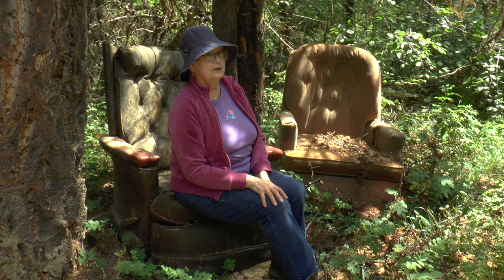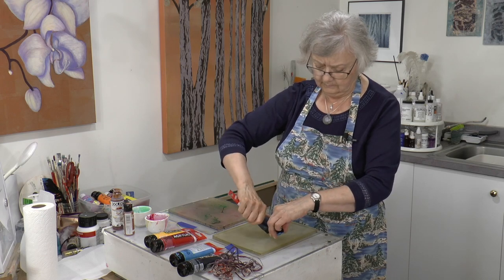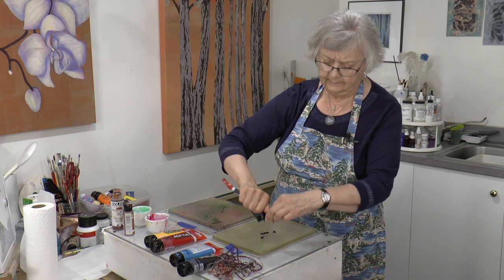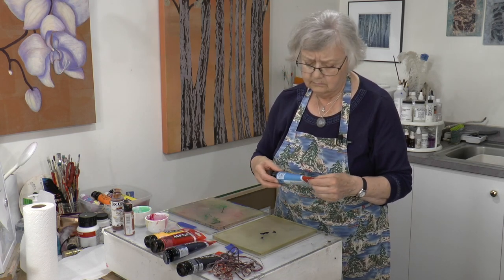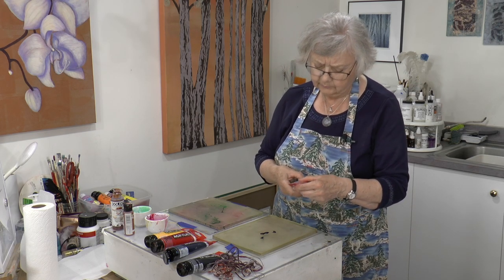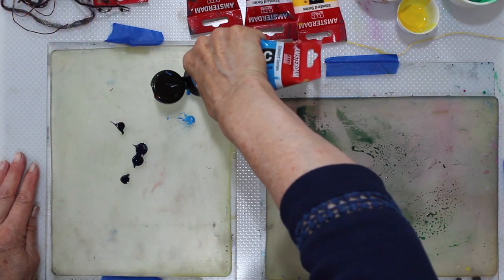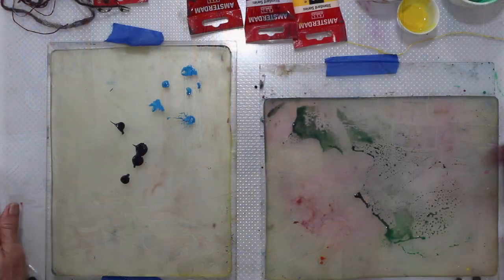We're on our way to Bluestone Falls, and we just thought we'd have a quick little break and height of comfort here out in the bush. So we're going to start with some blue on this plate — just a little bit of Prussian blue, and I think brilliant blue somewhere between phthalo and cerulean. So we'll transfer a little bit of typography here.